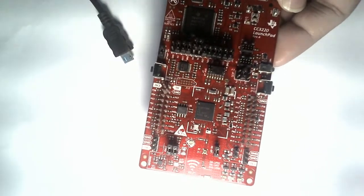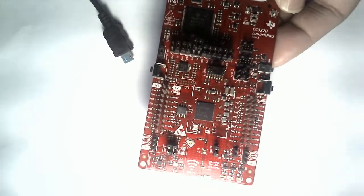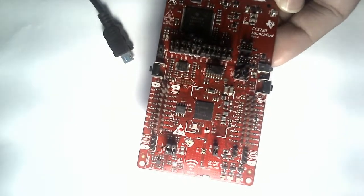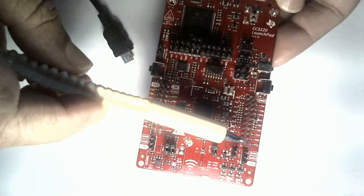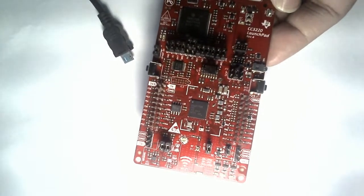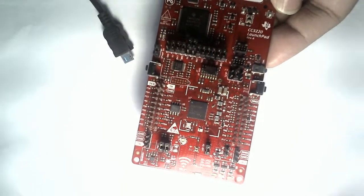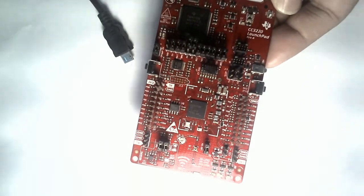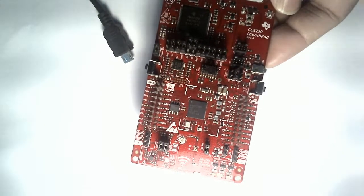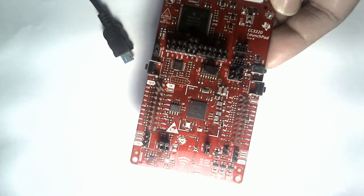This is a QFN package, that is a quad flat package. In this particular microcontroller board — that's a Launchpad — you will have all the port connections. Going through the datasheet, you will see that there are GPIOs, a 12-bit ADC with four user-dedicated channels and four internal channels, an I2C peripheral, and two UARTs for communication. There is also SPI.